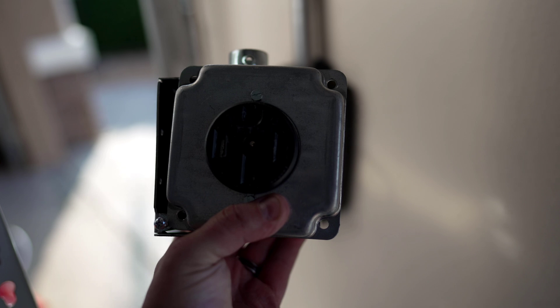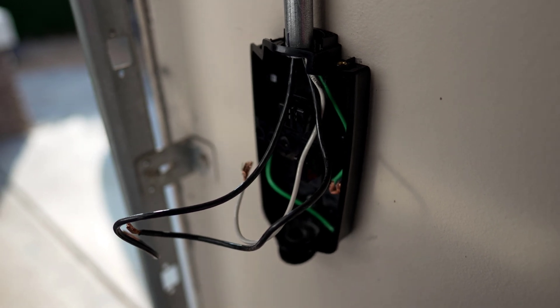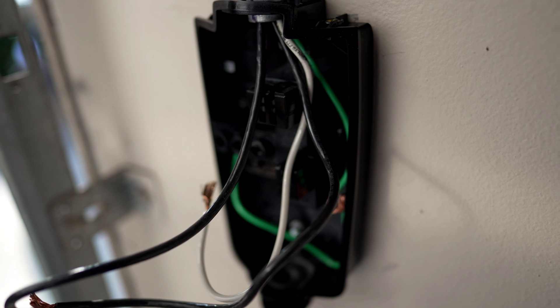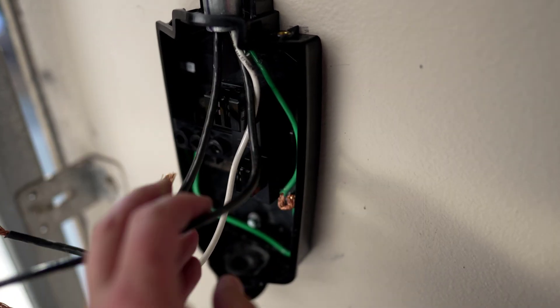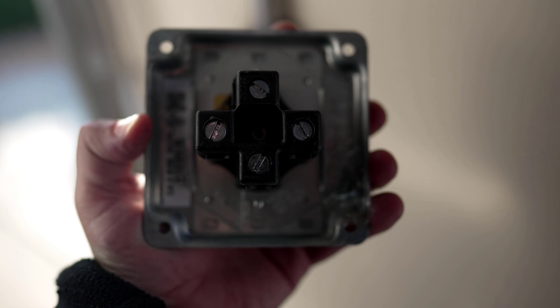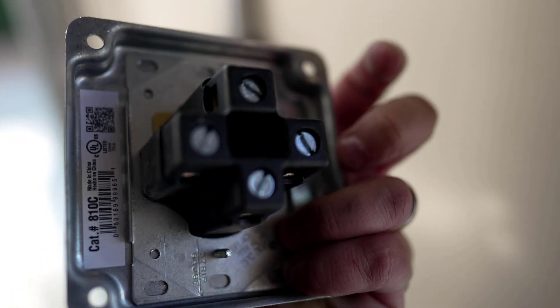So this junction box used to be here, and now we have the junction box that's integrated into the Tesla wall charger. We need to go from here to there. There are four wires that were previously run: you'll have the two hots, the common, and the ground. The two hots are the black ones, the common is the white one, and the ground is the green one. That's because there are four inputs on the traditional 220 plug — two black hot wires going left to right, the common on the top, and the ground on the bottom.